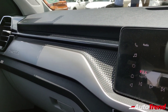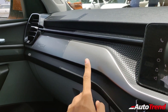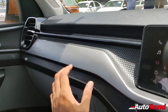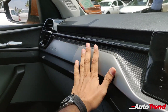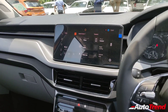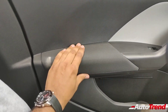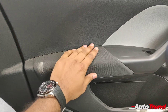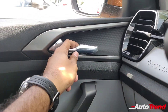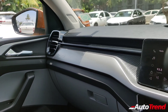In terms of interior finish and materials, the Ambition variant gets a brushed aluminum finish rather than the more premium material on the Style variant. Chrome finishes and higher quality materials are absent here, replaced by slightly more budget-friendly alternatives. The door pad armrests have fabric rather than leather, but still offer nice cushioning. The door handles are still chrome-finished metal, and the AC vent detailing is slightly different from the Style variant.